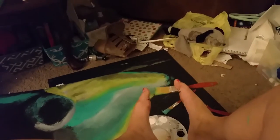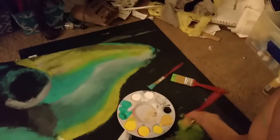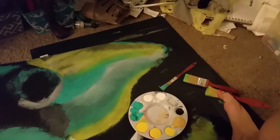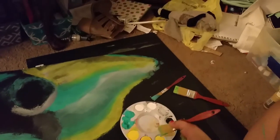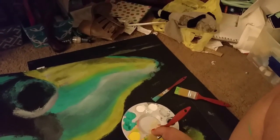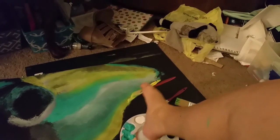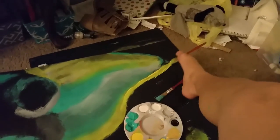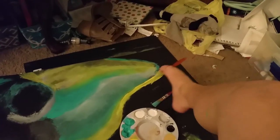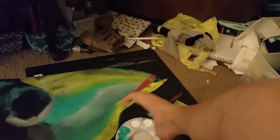Hey guys, so I wanted to give you a little glimpse of how I paint with my feet, because I know a lot of people always ask me about it. So yeah, I can paint with my feet — here goes. I'm working on an elephant again because for some strange reason I just love painting elephants.